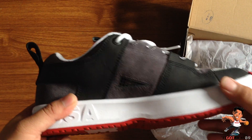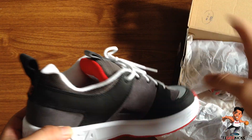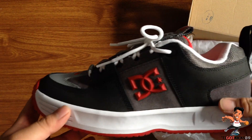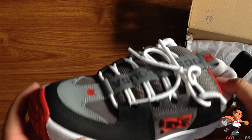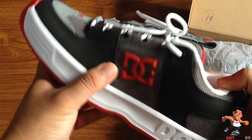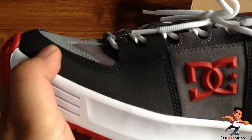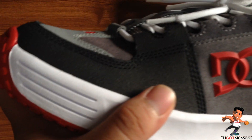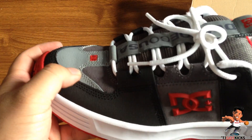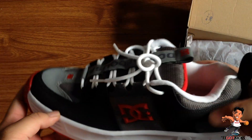DC also came out with a modern updated version where they slimmed everything down and made everything look like every other shoe on the market right now, but I'm so glad they brought these back. This has all of the original specs. Up here in the front is the Pali-B toe cap — basically an abrasion-resistant toe cap. It looks like suede, feels like suede, but it's not.